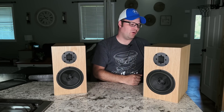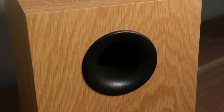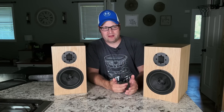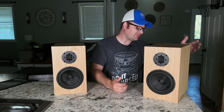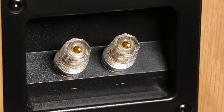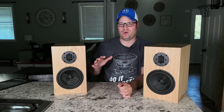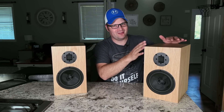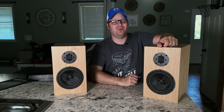On the back, the quality just continues with a really nice port that is rounded over to help with port noise. Through all of my tests I did not hear any type of port noise at all. They also have insulated copper binding posts, so we know they use good quality parts. Arylic is doing something a little bit different than I've ever seen any other company doing — let me tell you what that is.